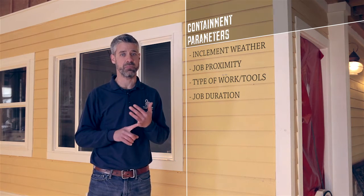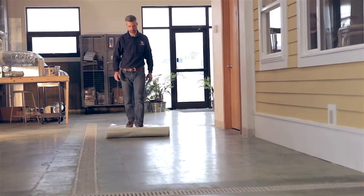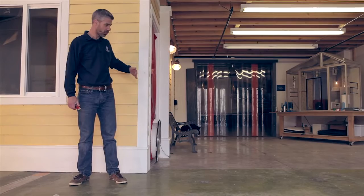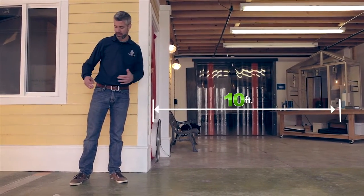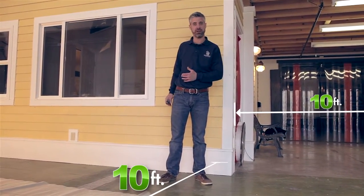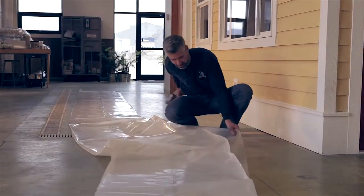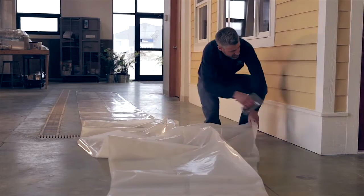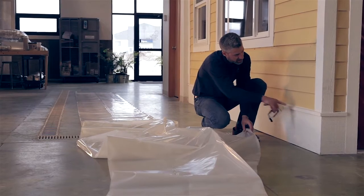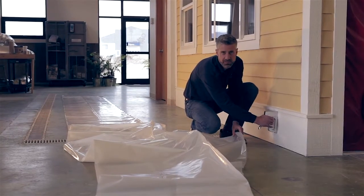So let's lay out some plastic. Our job site ends at this edge here. We're going to extend our plastic 10 feet in this direction, 10 feet out in this direction, and 10 feet from the other end of our job site down there. I'm going to pull this plastic out and just staple it below this transition strip here. You'll notice that it's sealed with the siding up above it, so we don't have to worry about dust and debris getting down behind there. That way we can hide the staples underneath.